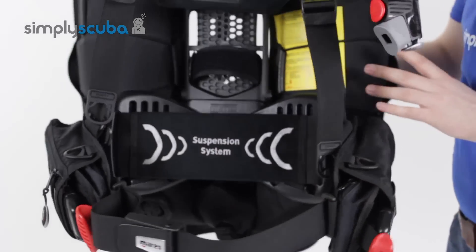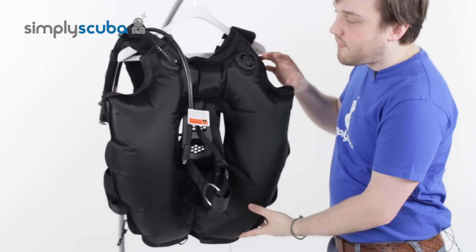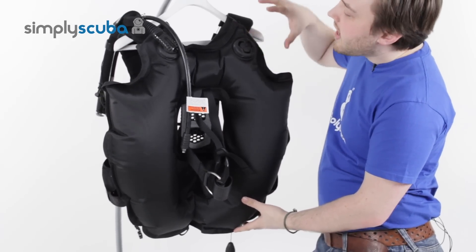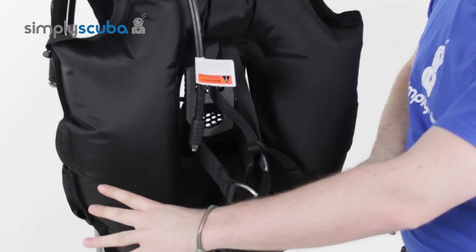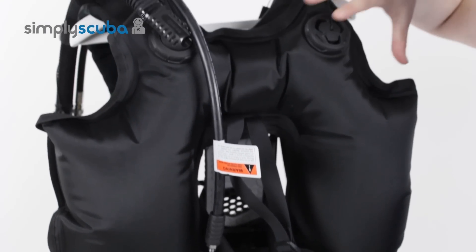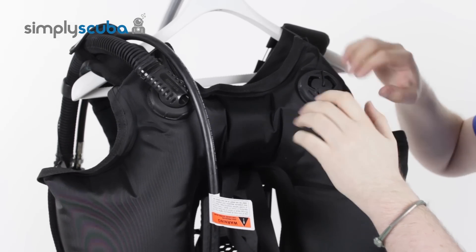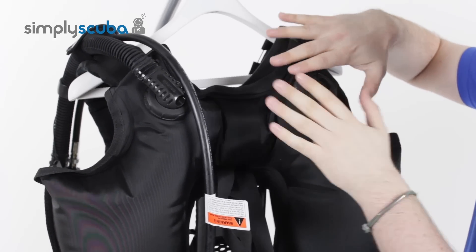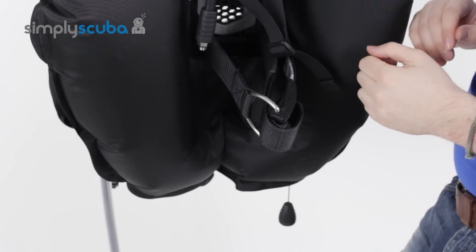If we have a look at the back of the BCD — this is a wing-style BCD, so all of the inflation is here on the back. They've nicely tapered it down so that all of your buoyancy tends to be down towards your hips. That helps you trim a lot better. If you've got a lot of air around the top, it's going to make you more upright, whereas they've reduced the volume up here so it pushes down, and you're much, much more horizontal in the water.